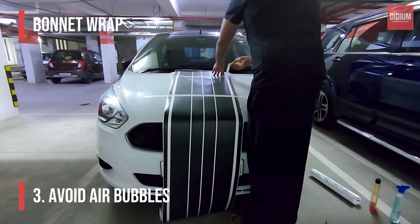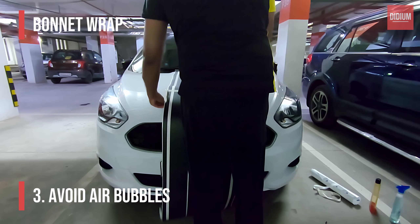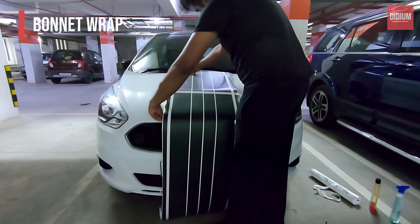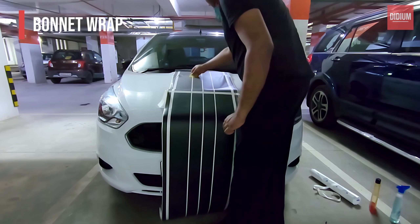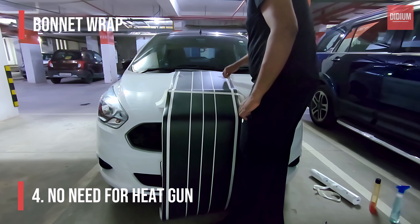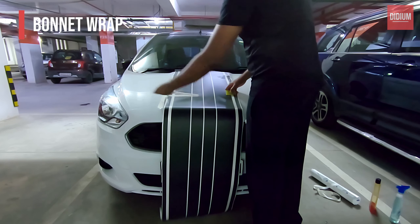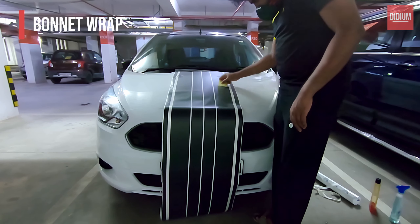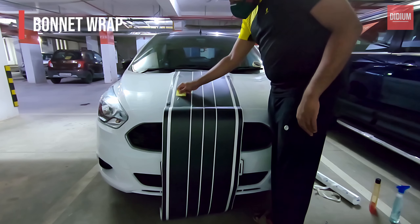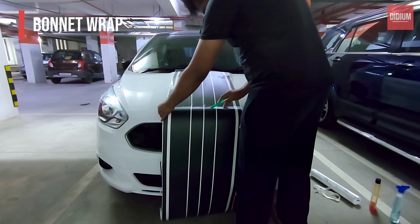Once you are done, remove the liner further and repeat the process until it reaches the end of the bonnet. Note that we will only be using the squeegee throughout our process for leveling the bubbles, because using the heat gun at home is not practical. Now grab your pen knife and make a cut.